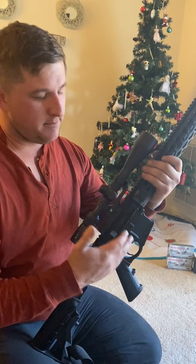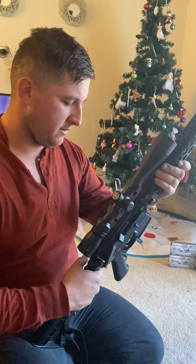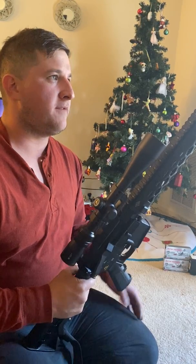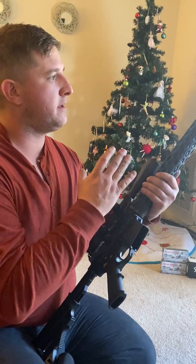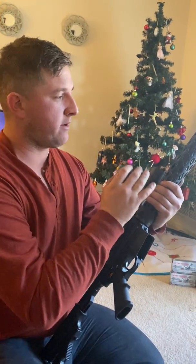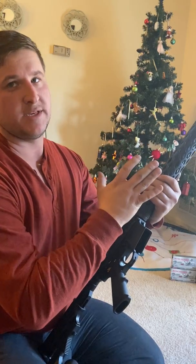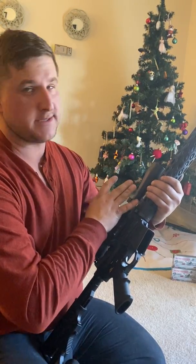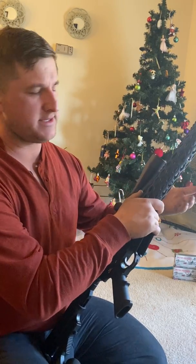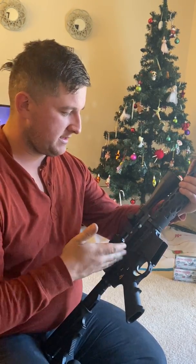I wanted to buy a Yankee Hill Machine lower, but a lot of the gun stores where I live don't carry the lowers, so I had to buy what they had. I would definitely recommend anything from Yankee Hill Machine. I had a 14-inch barrel Yankee Hill Machine gun with a two-inch compensator that made it legal. That gun was beyond accurate — it was a diamond flute barrel just like this one, but 14 inches, and at 500 yards I could hit a six-inch by 12-inch plate every time offhand with a Nikon scope. I sold that rifle and wanted to get a 16-inch to get a little more velocity out of it.